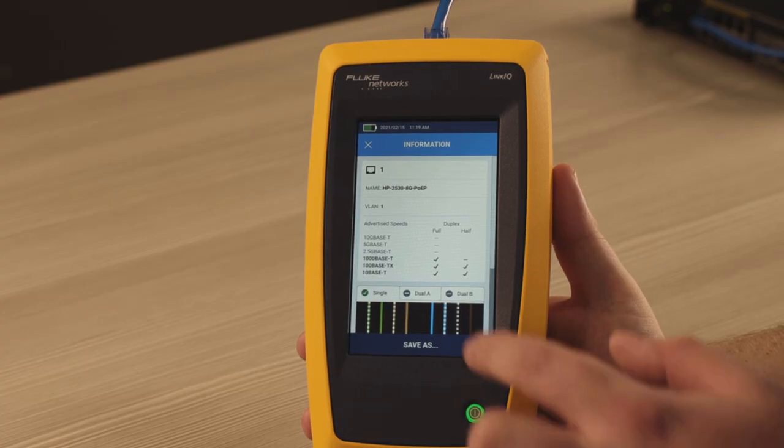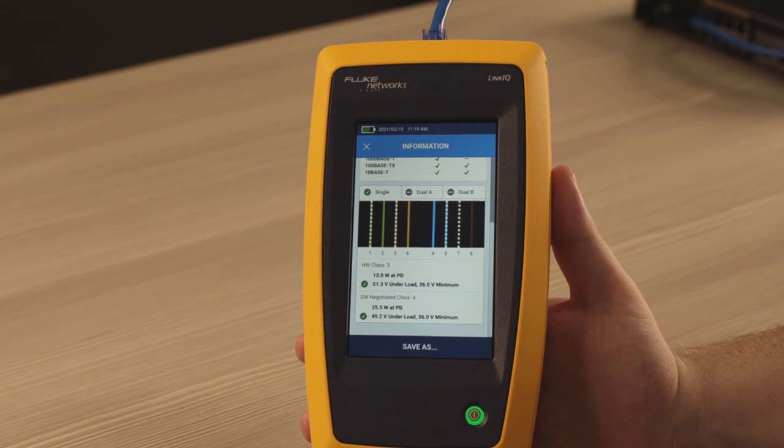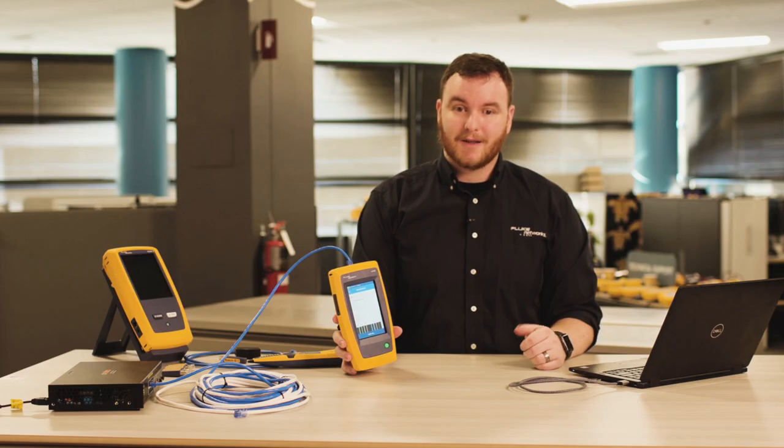LinkiQ also performs extensive power over ethernet tests. It shows you the class and the amount of power being advertised, and it also places a load on the PoE connection to see if the power can be delivered. You can document your results and save them in LinkWare PC.